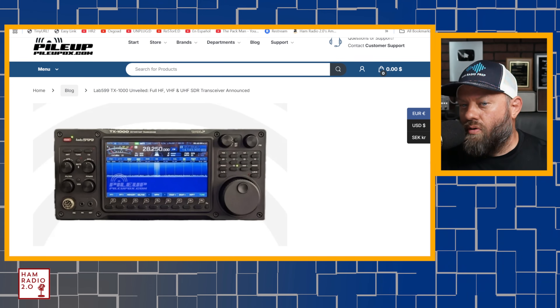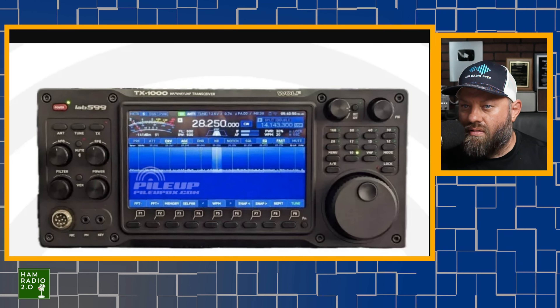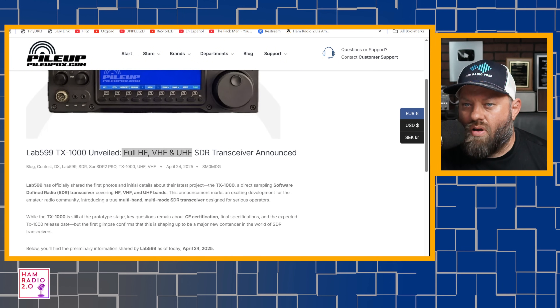While talking to them over email preparing for this live stream, they notified me about this brand new Lab 599 TX1000 — covering HF, VHF, and UHF. Right here you can see Lab 599 at the top, TX1000. I don't know how thin this thing is or isn't. I don't know much about it other than what I read right here.